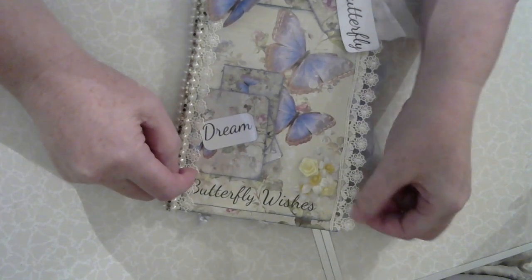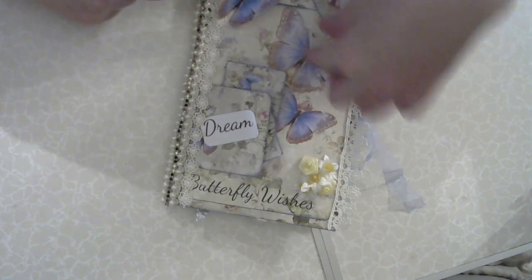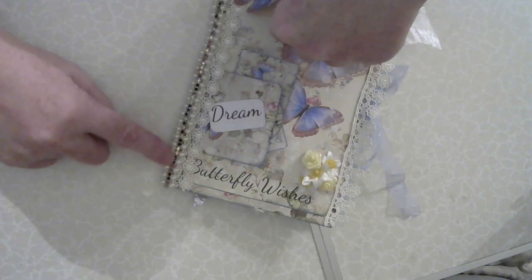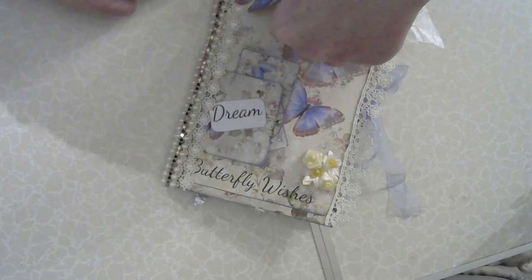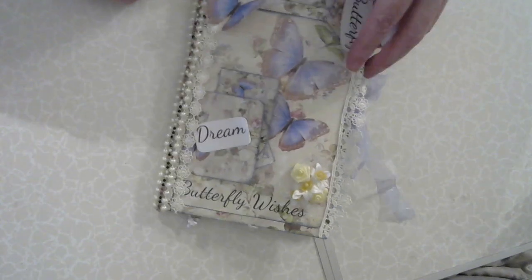They will last forever. And then I've got butterfly wishes there — that big page — which I absolutely love. I've put some lace down the edge here because I wanted to do it so it's really nice and feminine. Done the same lace on that side, and then I've done pearls and bling, and some more pearls along the spine.